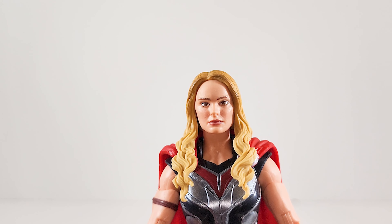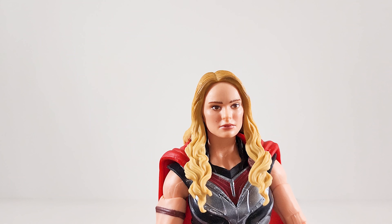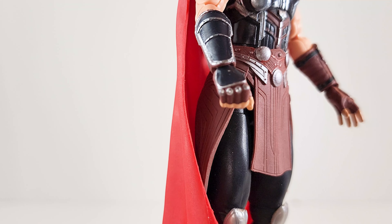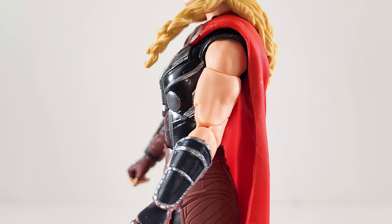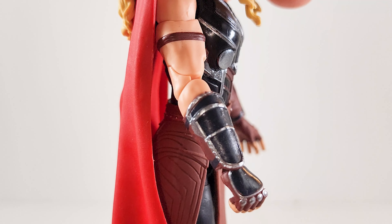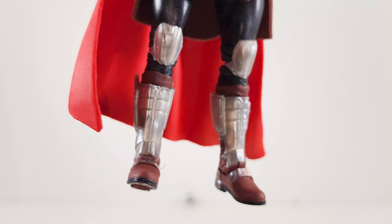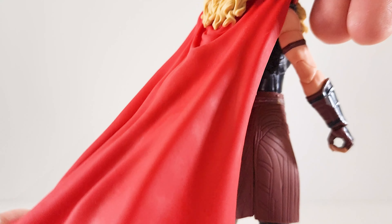At first glance you might say it doesn't look like her, but when you really stare I think they nailed it. I haven't seen her unhelmeted face, and she put on all the weight, so they may have nailed it even more than I'm suspecting. Her armor is fantastic, that looks really good. Check out those guns — this figure is gorgeous. Pinless elbows — holy moly, almost missed that. Pinless legs too! This is my favorite female action figure of 2022.